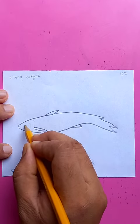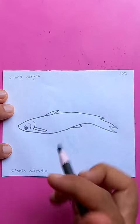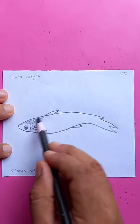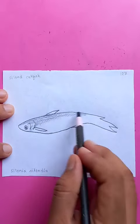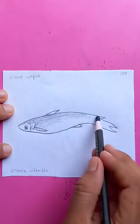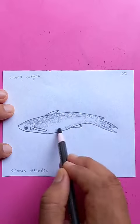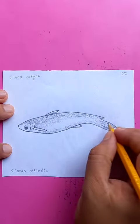Putting some dark colors on the body, on the side of the fish. It's getting visually very nice. Making the tail a little bit darker, and the fins.